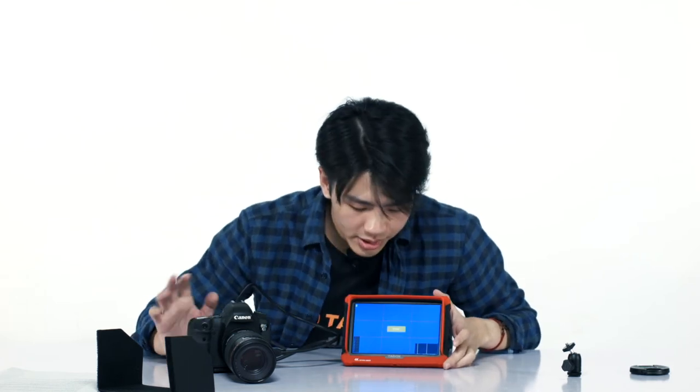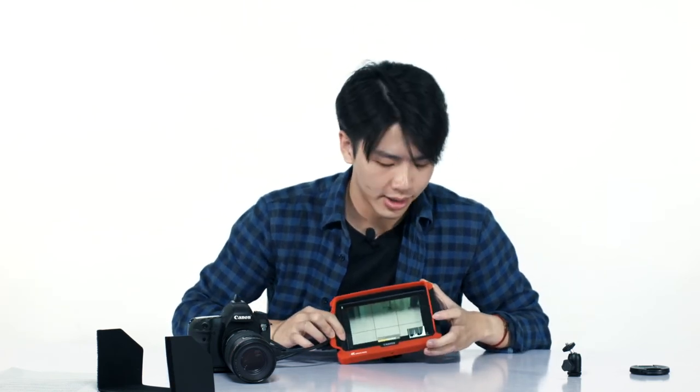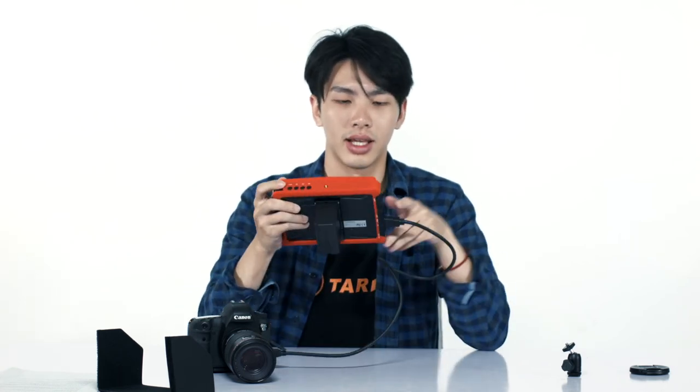Let's try powering this up. It takes a few seconds to load. And there you have it — the audio meter is right here, and you can see that the histogram is right here. So let's try and navigate this thing for a while.